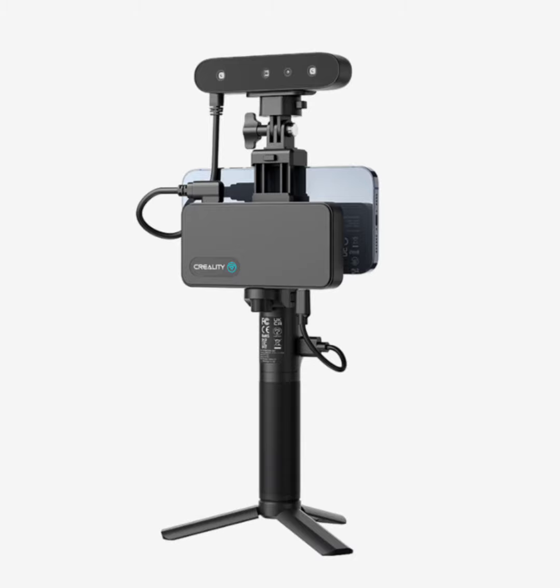Creality CR Scan Ferret Pro 3D Scanner with Anti-Shake Tracking and Outdoor Scanning. The Creality CR Scan Ferret Pro is your ultimate solution for enhancing creative projects and simplifying your workflow. This compact 3D scanner is crafted to facilitate scanning and modeling tasks for users of all skill levels, ensuring a seamless experience from start to finish.